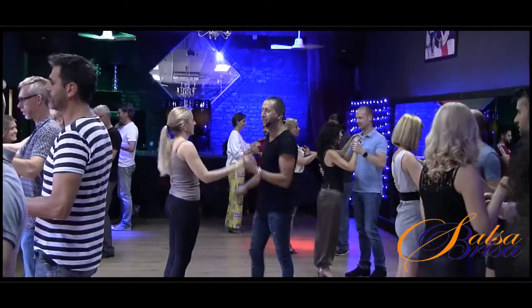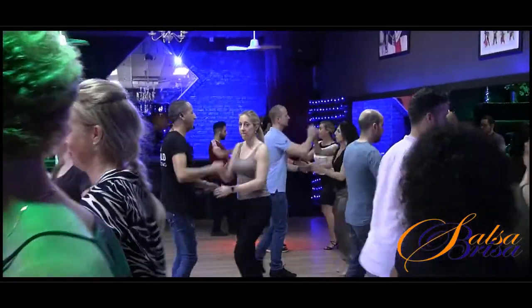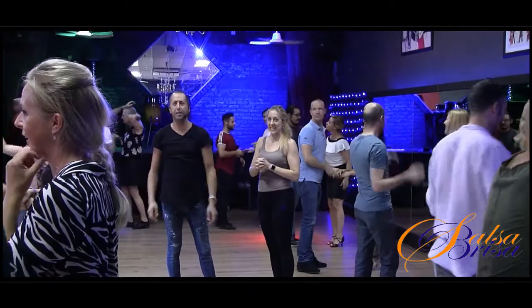5, 6, go. 1, 2, cross. 5, 6, change. 1, double turn. 5, 6, 7. Caressa, 3, and 5, 6, 7. Nice. That's all.